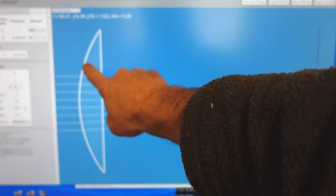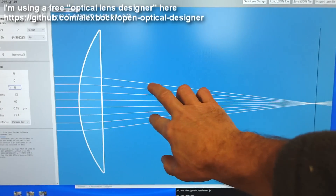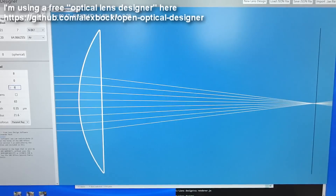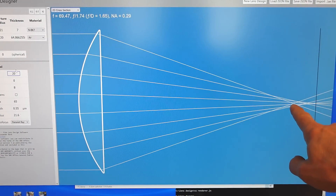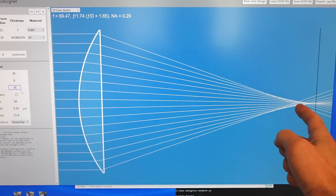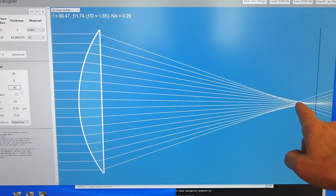Spherical aberrations occur because lenses are often made in a spherical shape — that's easy to grind accurately — and as long as we're not using a large curvature we're okay; everything converges in one spot. So if the lens was only small it'd be fine, but if we use the entire lens of this rather thick lens, the rays no longer converge. With more rays, to get the smallest projected spot we need to move the focal plane closer to the lens, treating it like a shorter focal length, because towards the edges it deflects light more than it should.